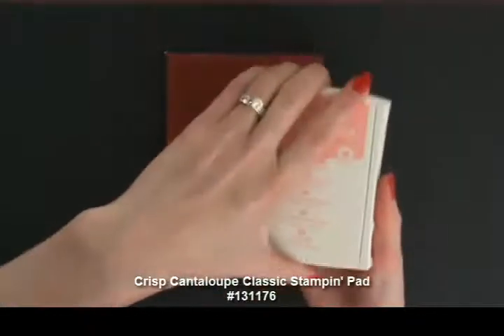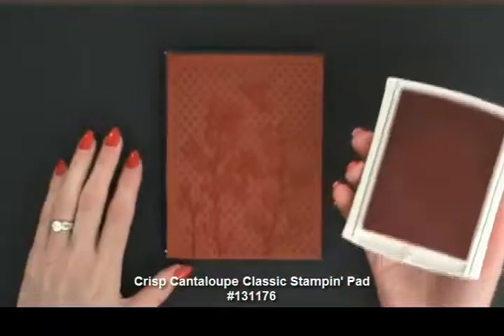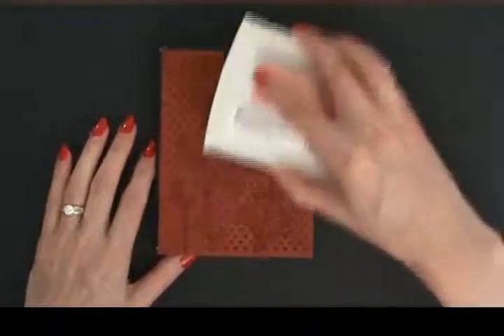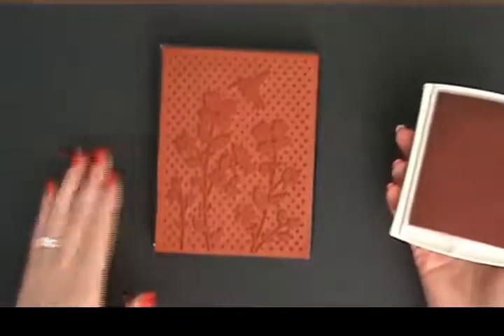I'm using the Crisp Cantaloupe ink, and I keep calling these the new firm foam pads but they've been out a year now. They are wonderful for inking up these big background stamps because before, to avoid getting lines on them, you'd need to use the brayer. You don't need to do that anymore — you get great coverage. But I do have a brayer tip for you.